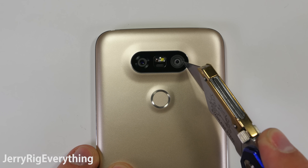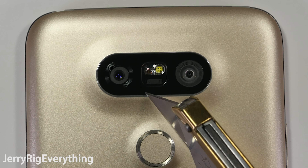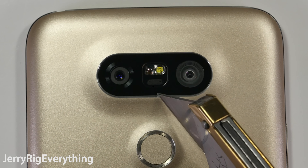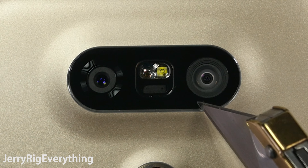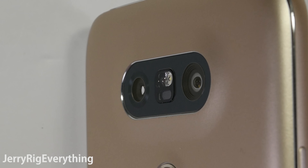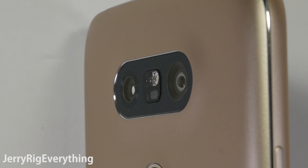The camera lens is made of glass, which is fantastic considering they have more than the usual amount of cameras back here. One is a normal camera and the other is a super wide angle lens — not as wide as a GoPro, but still wider than any other cell phone. Either way, it's protected with glass and not plastic, which is a good thing.